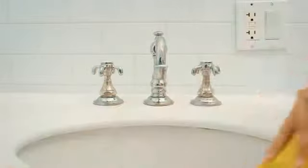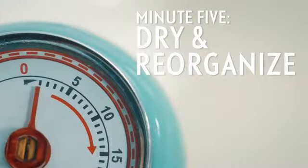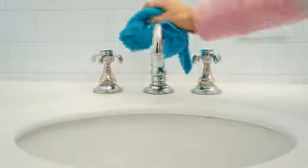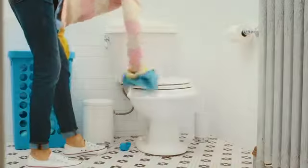Clean each soaked area with a different cloth or paper towel. Moisture attracts icky buildup, so dry wet surfaces and wipe down items before you put them back. Now just empty the trash and get on with your day.